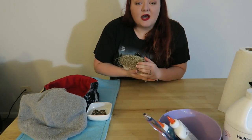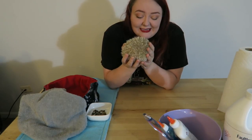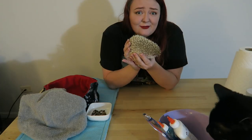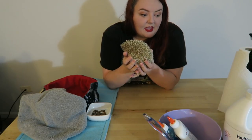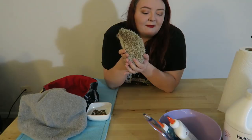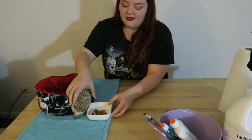Hey guys, so in today's video I'm gonna be making slime for the very first time and I figured I should film it. I have Draco with me because how original is it to have a pet with you while making slime? So let's get to this — I am going to put him in the cuddle cup next to me.